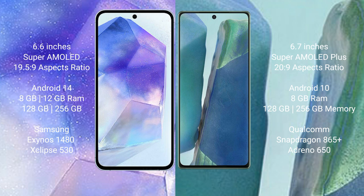The Samsung Galaxy A55 runs on the Android 14 operating system, while the Samsung Galaxy Note 20 runs on Android 10. The Galaxy A55 comes with 8GB or 12GB RAM and 128GB to 256GB internal storage, with an Exynos 1480 processor. The Galaxy Note 20 comes with 8GB RAM and 128GB to 256GB internal storage.